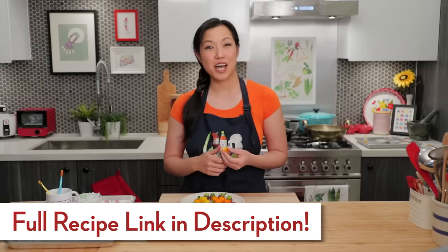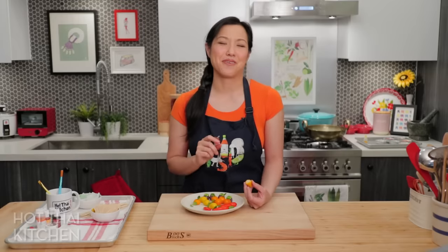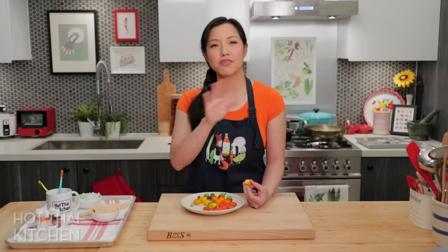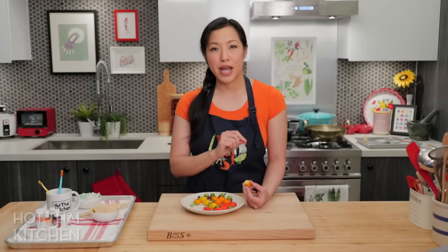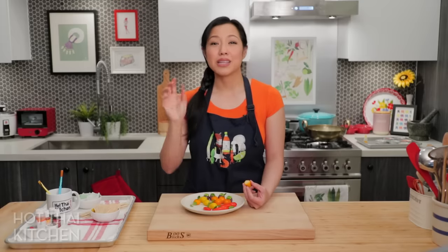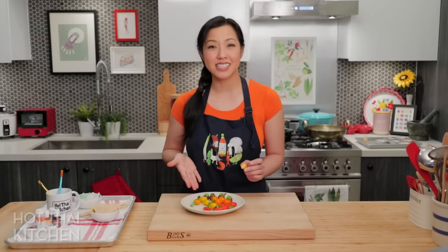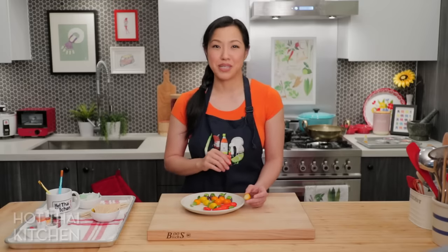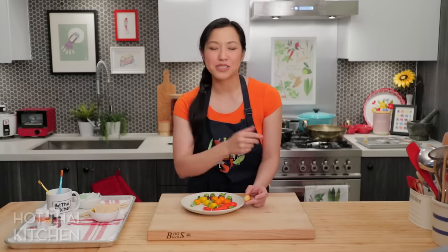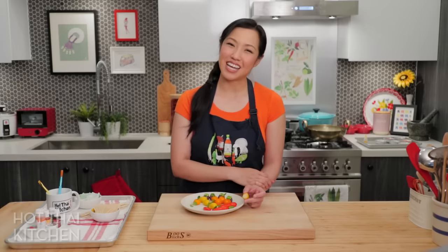The recipe as always will be on hotthaikitchen.com. For those of you who want to challenge yourself and make something like this, I definitely want to see a photo — tag me at Hot Thai Kitchen on Twitter, Instagram, or Facebook. I would love to see what kinds of things you make — I'm sure many of you are much more talented and can pull off something much better looking or more complex than this. Thank you to our Patreon members who help support the show, and I will see you next time!